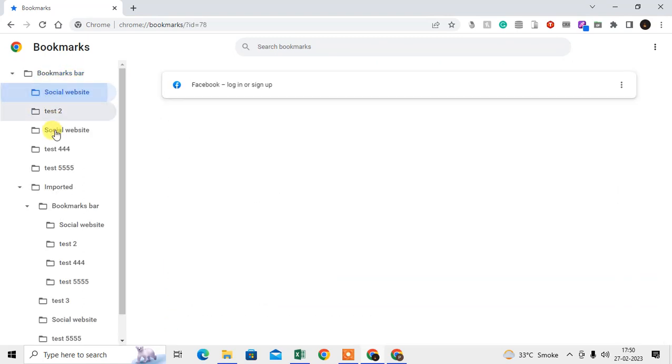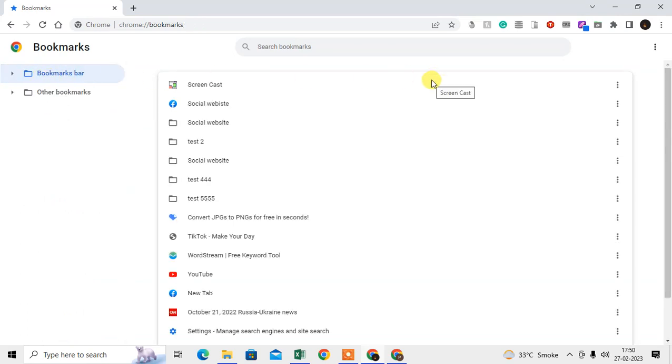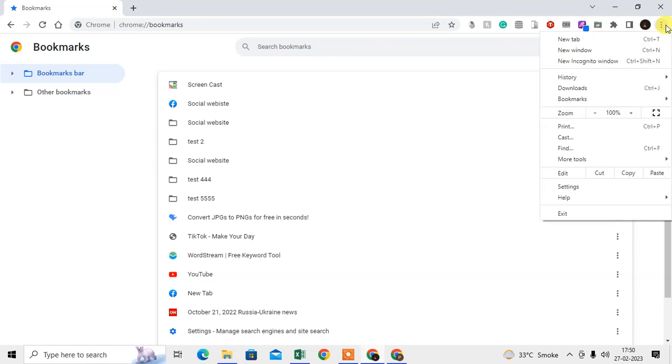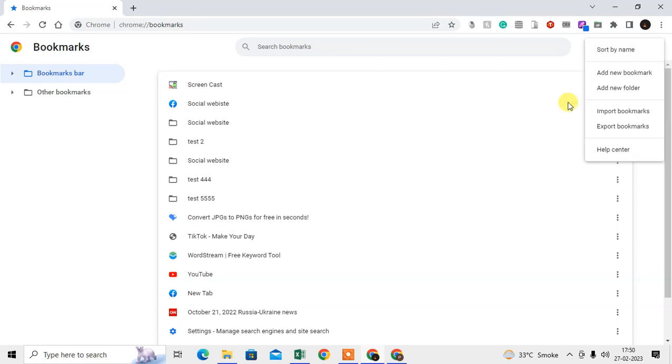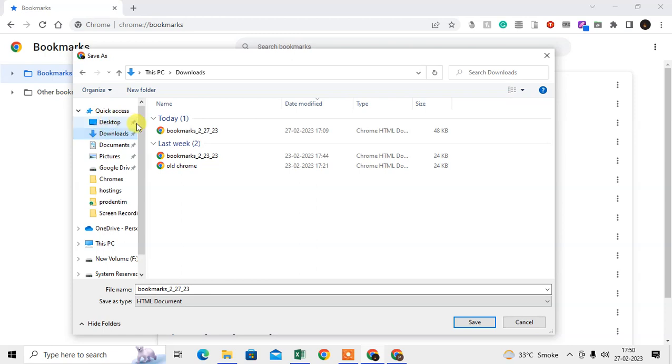Here you can see the default bookmark folder, and you can create subfolders — as you can see, I have lots of folders here. To transfer the bookmarks, we need to export first. Click on the three-dot option and go to Export Bookmarks. This will export all bookmarks to your computer. Select the folder or location where you want to save it — you can rename it if you want. It saves as an HTML file, so just save it.